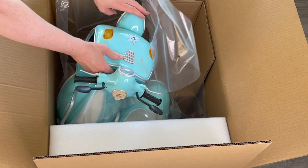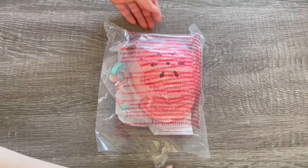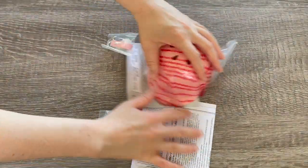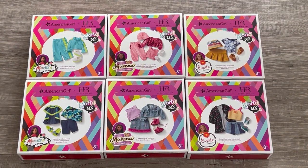Be sure to comment down below your thoughts and opinions on the scooter set and your favorite outfit from the World By Us Harlem Fashion Row collection. There are two outfits for each character — Yvette, Maritza, and McKenna. So let's go ahead and open up the True Blue Scooter and Sidecar first.